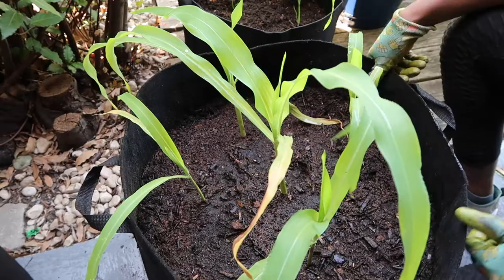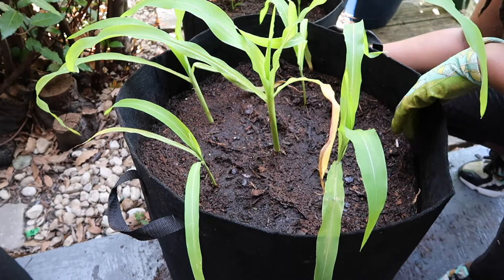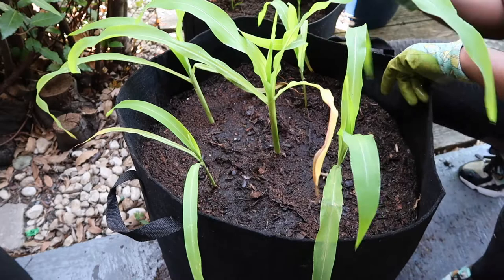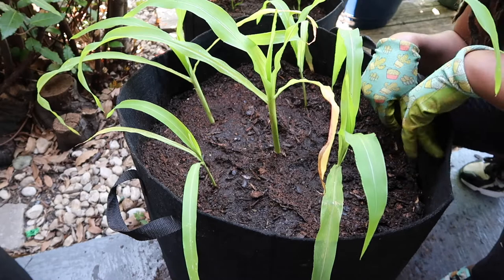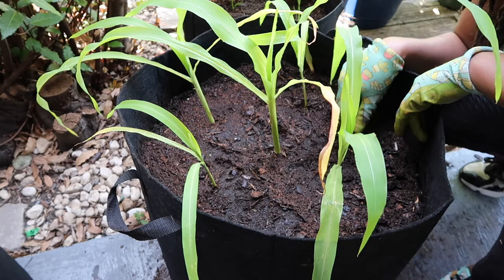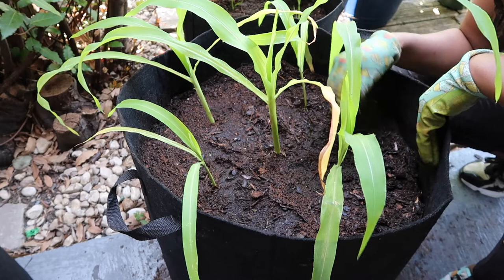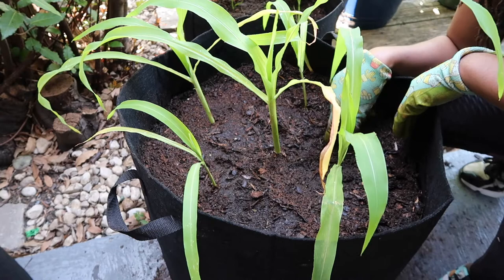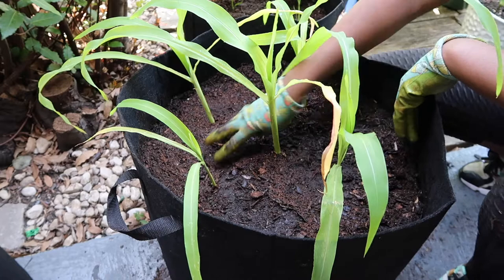To care for your corn, you're going to want to put these in a full sun location. Corn loves at least six to eight hours of sun, but more is even better. They'll be able to handle the heat. Make sure you keep them watered and I would suggest fertilizing every 10 to 14 days. I'll be doing another video on how to fertilize and how they're growing, so stay tuned. Keep them watered, keep them fertilized, and they should do just fine in full sun.